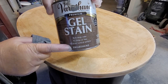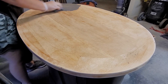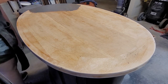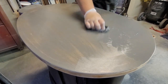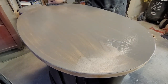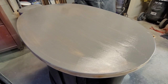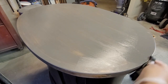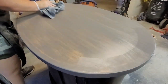Using gel stain is a very easy process. I wear gloves and use a clean old t-shirt piece. It says to rub it on originally going against the grain, so my method is to rub it in circles, and then I go back with long sweeps going the direction of the grain. You let the gel stain sit for 2-3 minutes, and then come back with a clean old t-shirt piece and wipe away any remaining excess stain, using even pressure as you swipe.